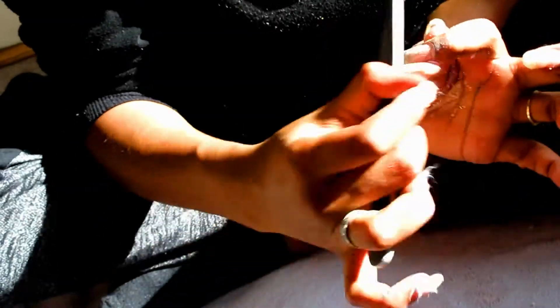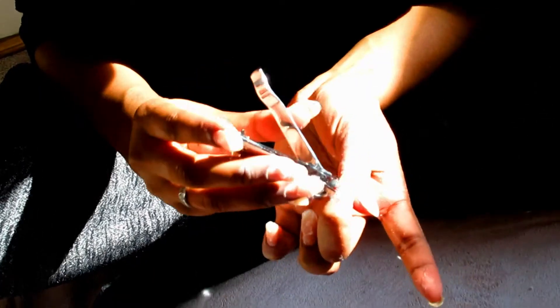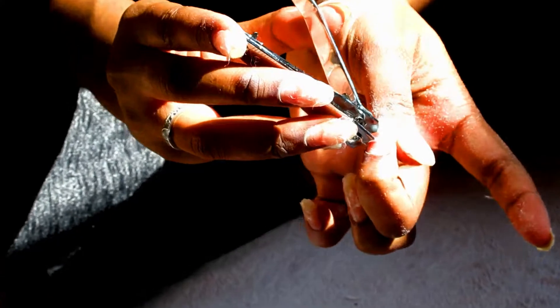After you're done pulling off as much of the acrylic as you can, you're just going to go ahead and lightly file some of the acrylic off, and then put the aluminum foil back on and let it sit an additional 30 minutes. When you take the aluminum foil back off for the second time, you will only have little bits and pieces of the acrylic left, which you can just pull off with your fingers.